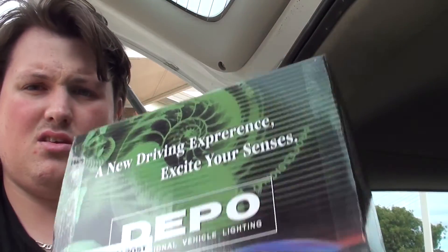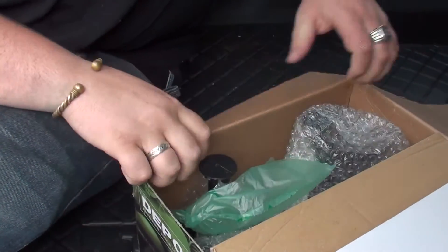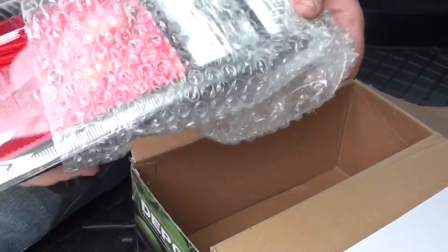Alright, so we're in the back of the boot now getting ready to open the box where the lights — where our aftermarket lights are located. Here's the box that I got sent the other week from eBay. We'll just open them up and see how we go. So I've got the box here, let's open them up — and here's the light.